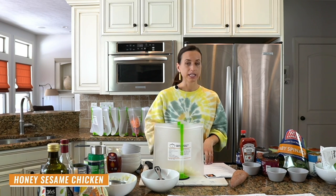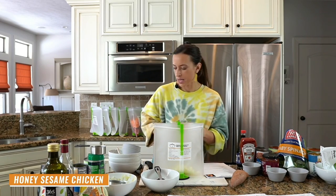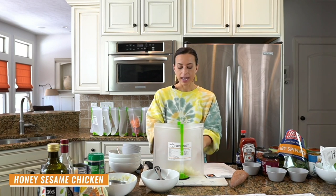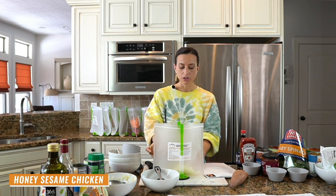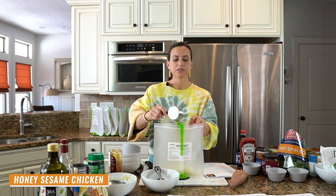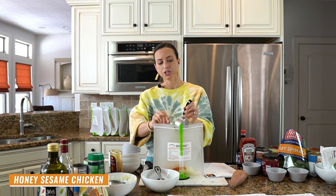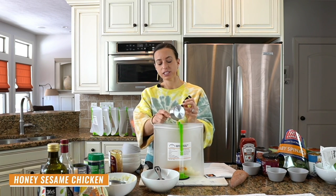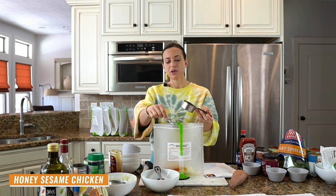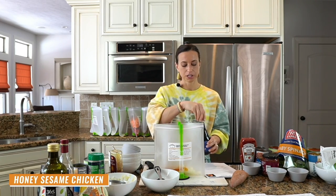For honey sesame chicken, we need half a cup of honey, then gluten-free soy sauce. A lot of soy sauces will say gluten-free on them, but that's an ingredient you have to check. If you're preparing these meals for someone with a gluten allergy or celiac disease, you want to read every single label — gluten can be hidden in things like chicken broth, spices, and soy sauce. You can also substitute coconut aminos one-to-one for the soy sauce if you have a soy allergy.